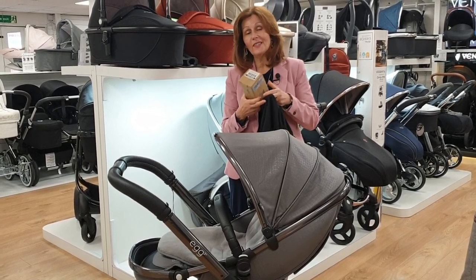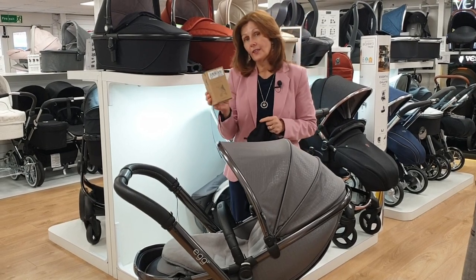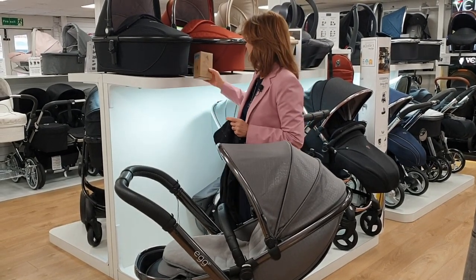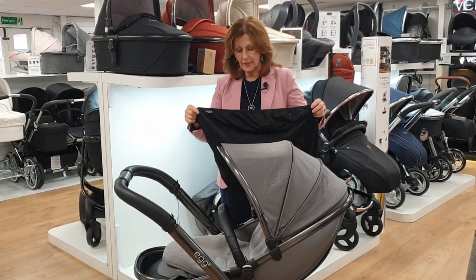Today we're going to talk about the new sunshade from our friends at Egg. This is great for the summer because it is SPF safety protected, and also it's great if you want your baby to be asleep. I'm going to show you how to fit it.